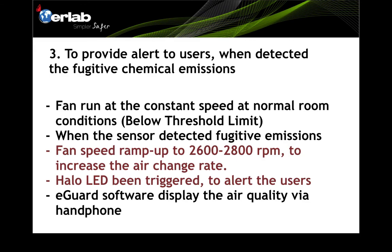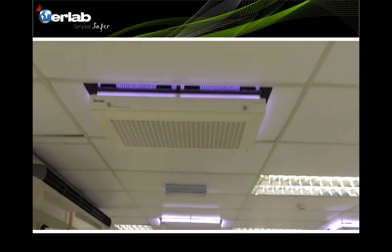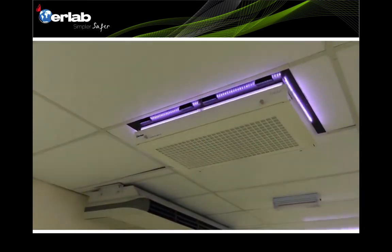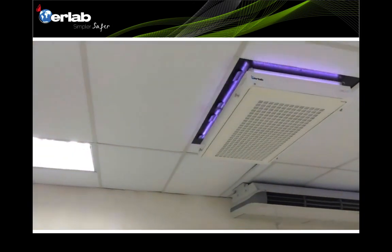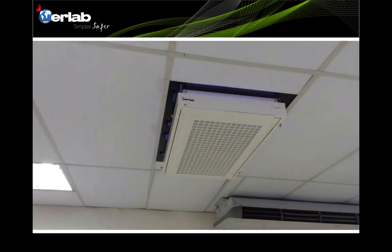Once emissions are detected, the Harlow LED is triggered and starts to blink, alerting the user that fugitive emissions are present in the room. The software displays air quality data via smartphone or laptop. As shown in the video, when the Harlow LED detects fugitive emissions exceeding the threshold, it starts to blink, and you can hear the fan noise increase as it ramps up to a higher speed.